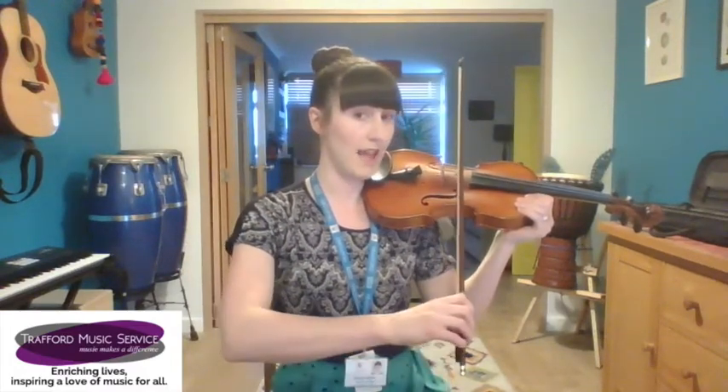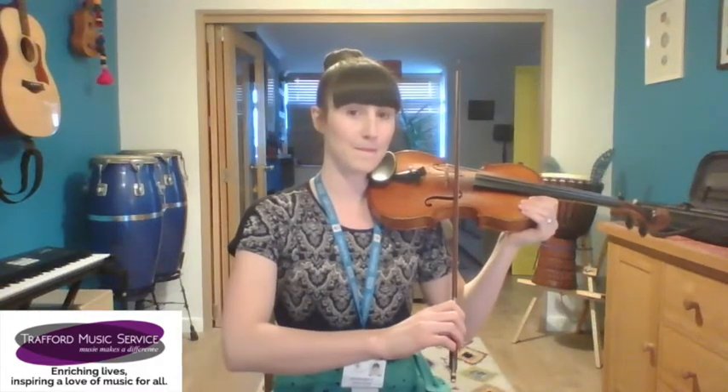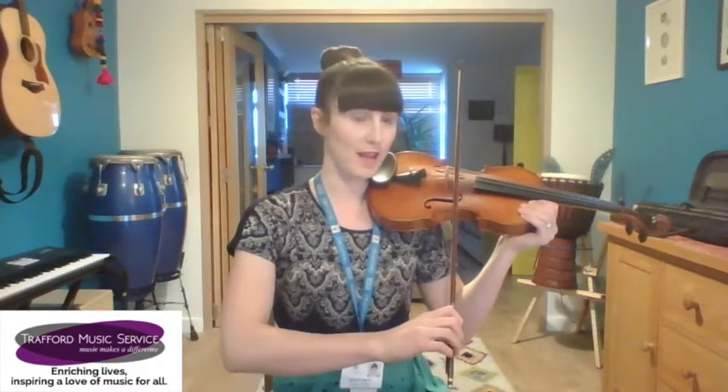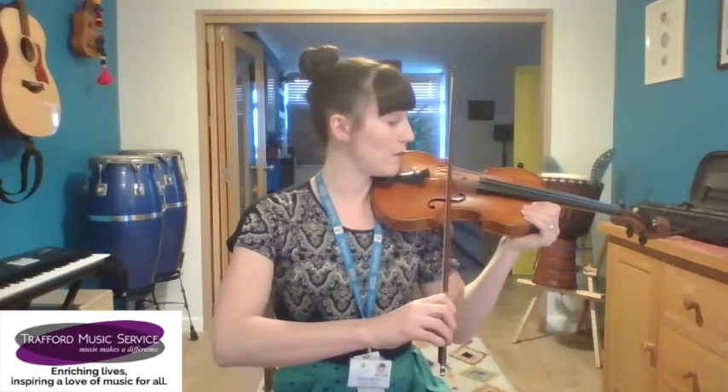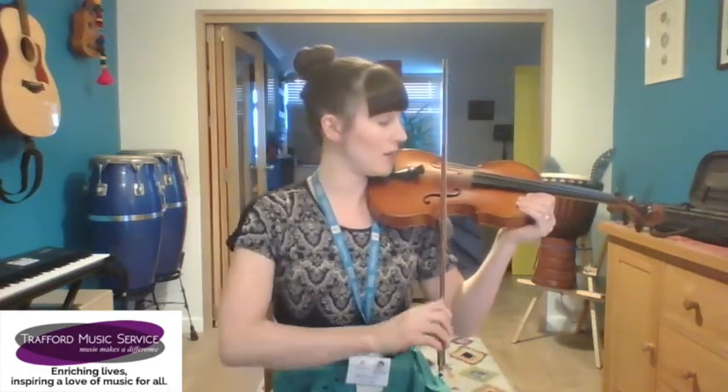Okay, stop where your A string is. You're going to hop the bow onto the A string and play this rhythm after me: A for alligator. Great — pop the bow back onto the bridge and keep rocking all the way from your lowest string to your highest string.